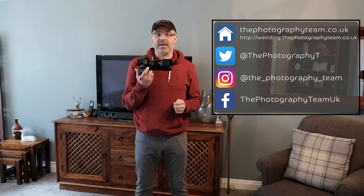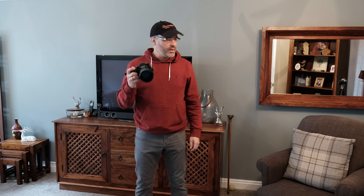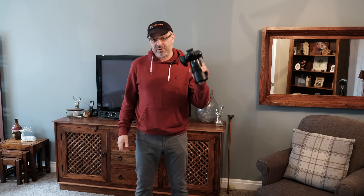Good morning, Nathan here from the photography team. In this quick little video, I'm going to do a quick initial review of the IBIS on the Fuji X-H1. I'm going to compare it to the X-T2. I'm currently filming with the X-T2, so you'll also be able to see the differences in video quality. So let's crack on.